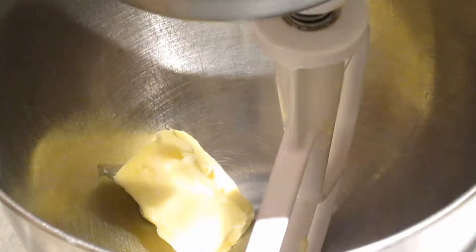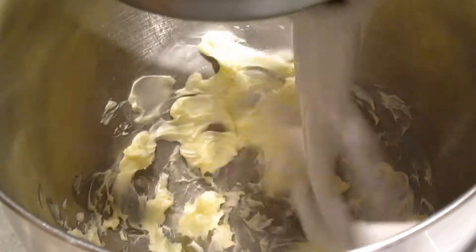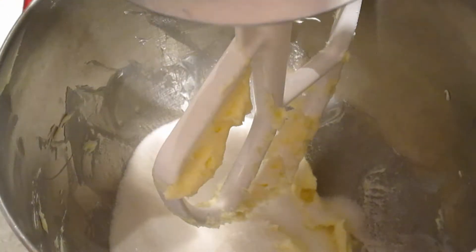In the bowl of a stand mixer or using a hand mixer, beat four tablespoons of softened butter until creamy. Then add one cup of sugar to the butter and beat until light and fluffy, about three to five minutes.